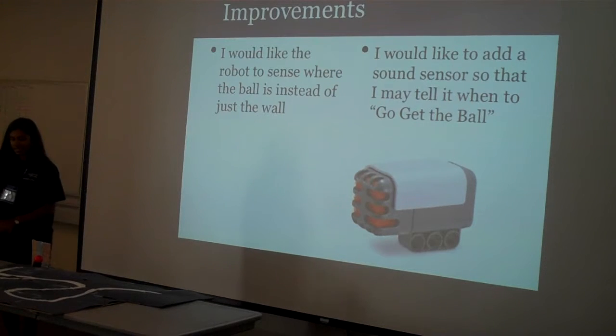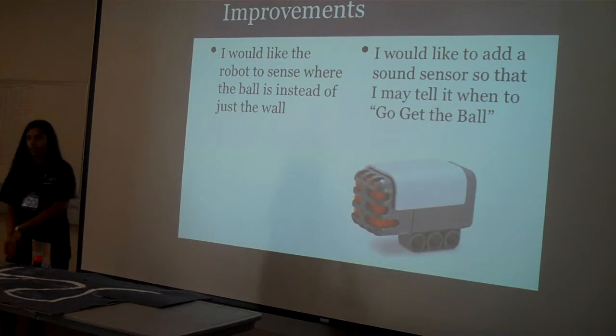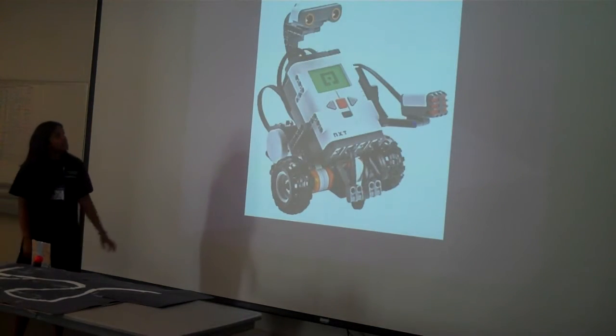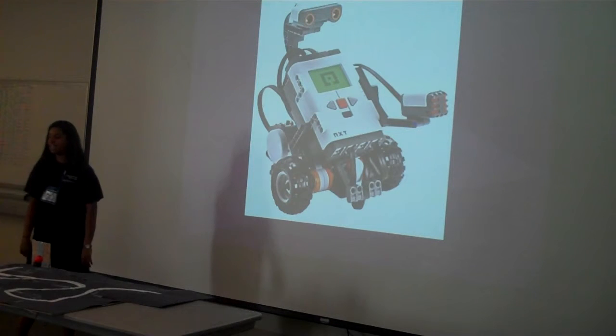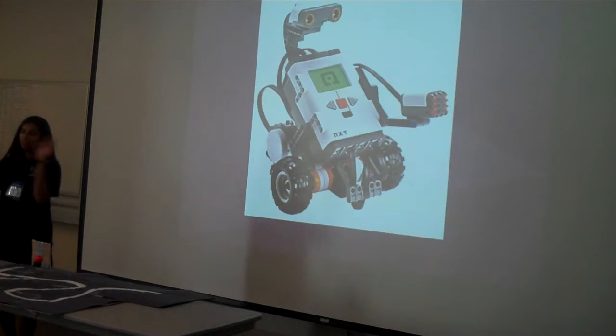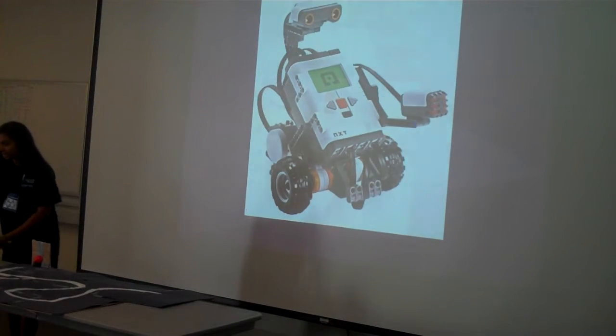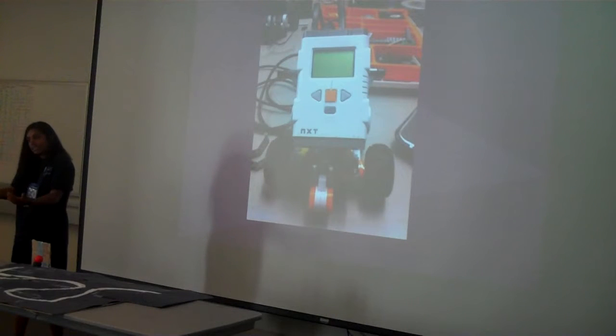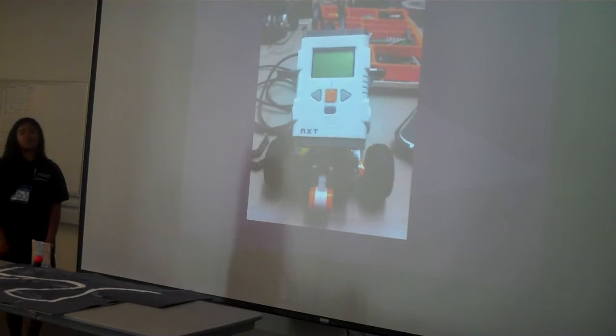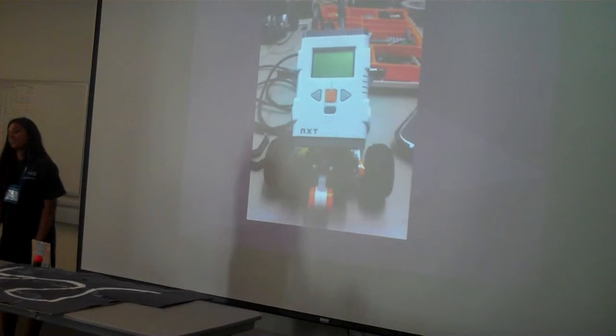I wanted it to be able to sense the ball so it wouldn't make mistakes — like clamping in the wrong spot or missing the ball entirely. The funny thing is, this was our basic NXT robot that we worked on for three weeks. I took it apart completely, and then when I was building the beginning of this tri-bot, I ended up doing everything all over again, so I wasted about an hour, which was sad and embarrassing.